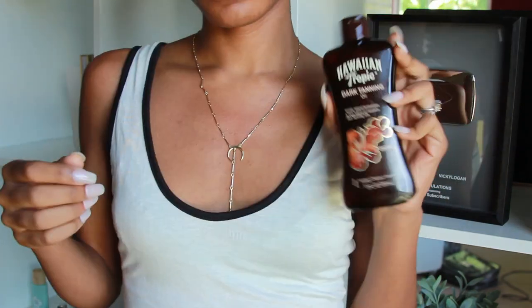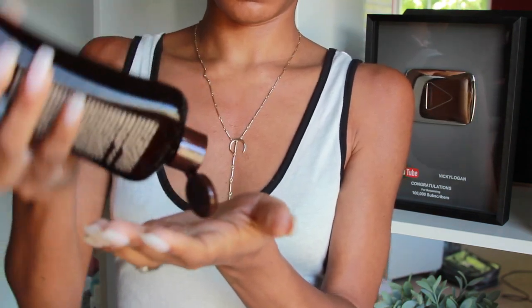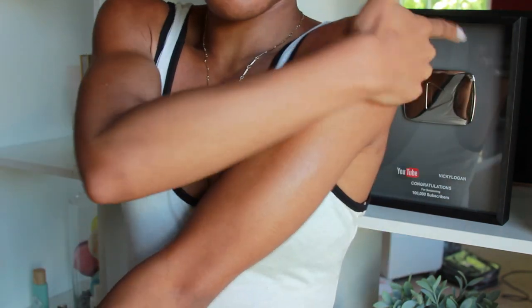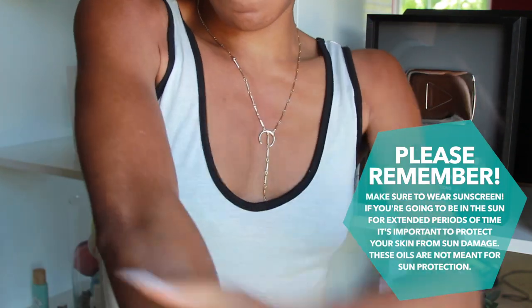I absolutely love it — it really brings out the melanin. If I'm going to be going out in the sun, I like to wear tanning oil. I'm not trying to get super tan, but I do like the effect that it gives with the body glow because it makes me look more shiny.